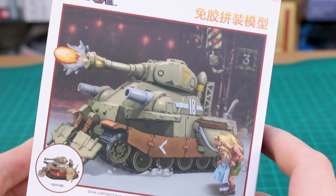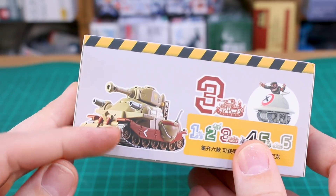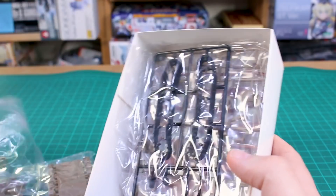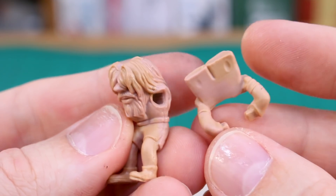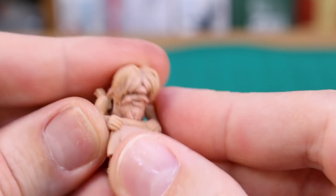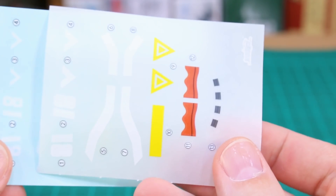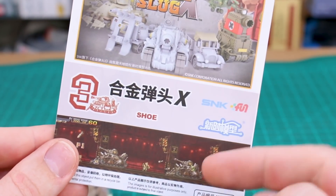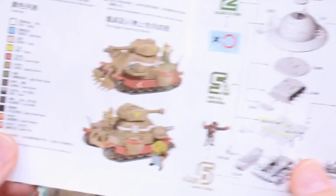Kit number three is the Shoe — a pretty massive tank with a really unique-looking character figure. On the end panel you can see the kit all built and painted. Opening it up, there are a couple of big parts visible right away. Digging through, we find the character — a long-haired, big-nosed, bearded guy — and it looks like he's holding a pair of shorts. Again, water slide decals and sticker versions are included along with the standard instruction manual.